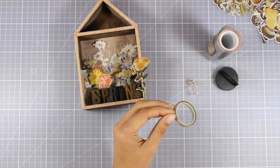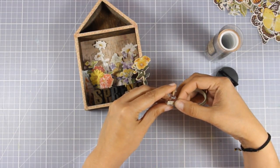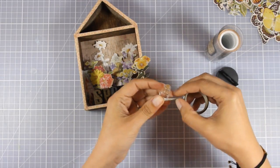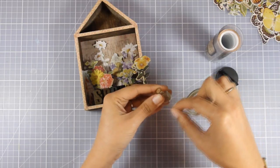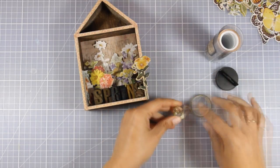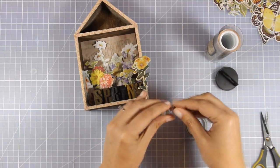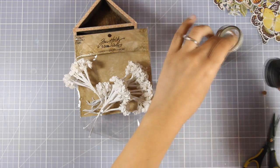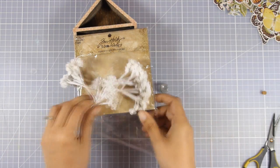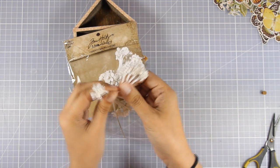The beauty of creating a vignette house is that you can go dimensional, and that's a really fun project — especially if you are a card maker and you are used to creating flat things. Now I'm going to use this little glass bottle with the cork on top. I'm going to decorate it by using the design tape all around it, and I'm going to place that inside my house as a vase for my little flowers.